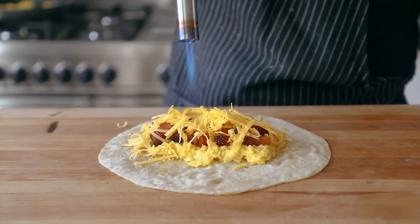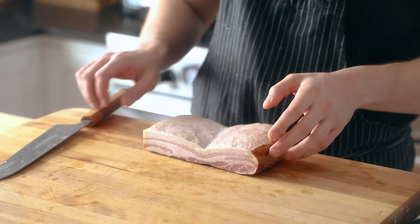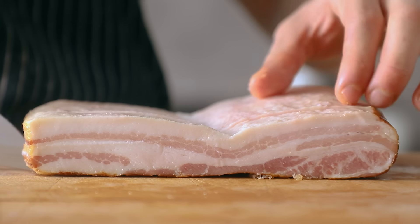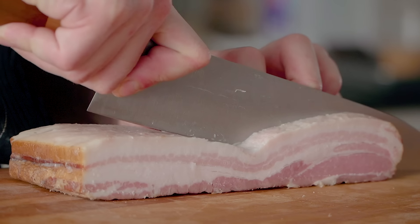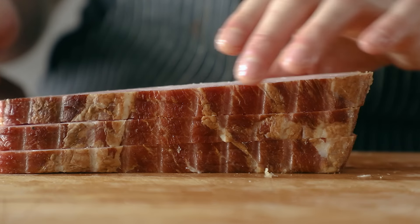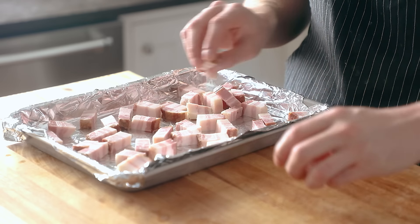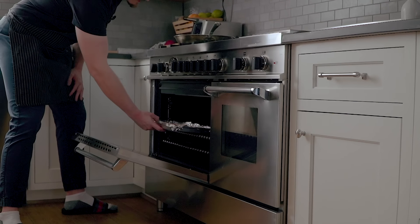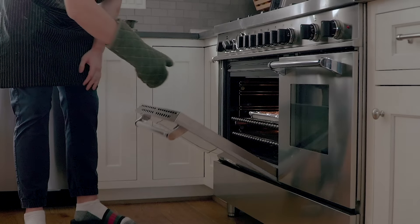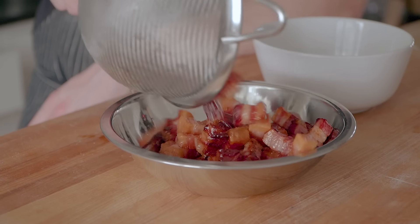Burrito number one is a classic: bacon, egg, and cheese. Here I have some home-cured and smoked bacon, but obviously you can go to the store and buy some. Find the thickest bacon you can — you'll need six to eight glorious slices. I cut mine into lardons, but you can also leave it whole in a single slice. Place them on a foil-lined baking sheet and toss into a cold oven that's completely off. Set your oven to 450°F and let those cook for 20 to 25 minutes, until beautifully browned and lightly crisp. You can also cook it in a pan if you prefer.